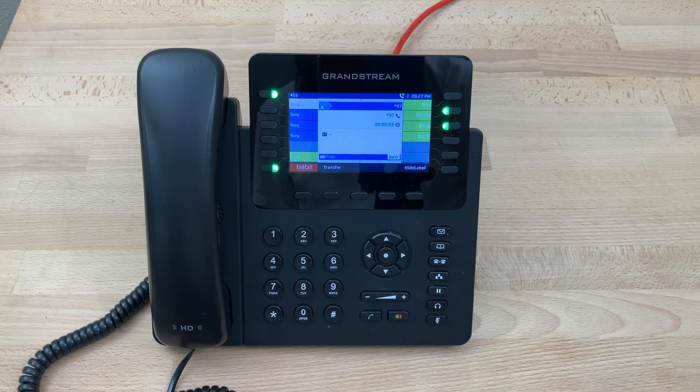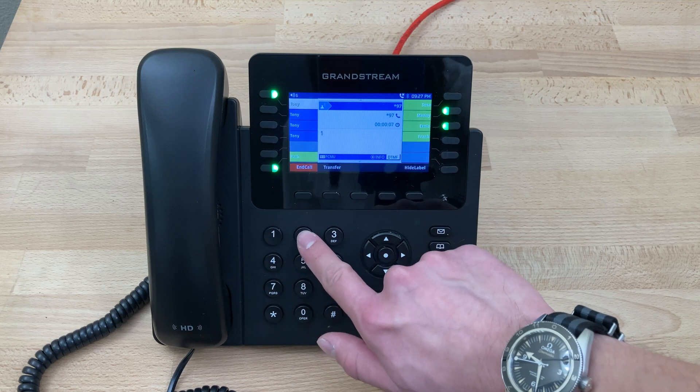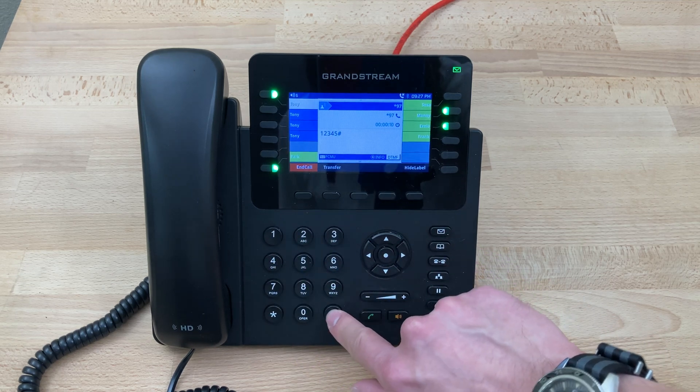The system will prompt: 'Please enter your password followed by pound.' Enter the password when prompted and then press pound.